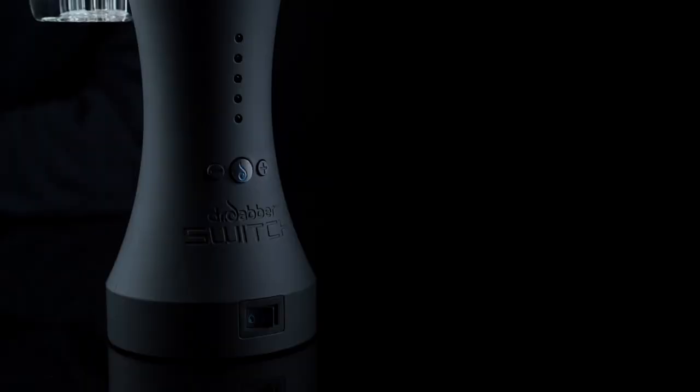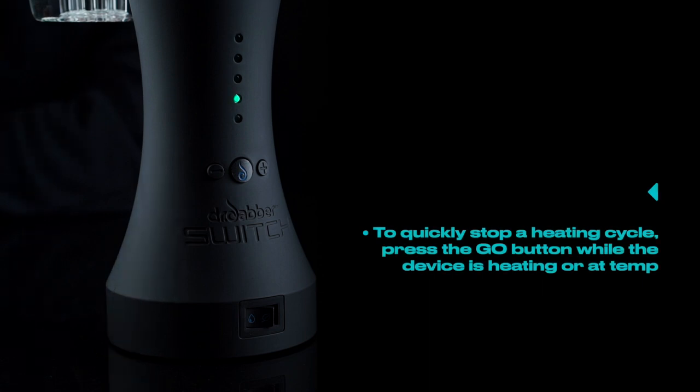Tip number five. To quickly stop a heating cycle, press the go button while the device is heating or at temp.